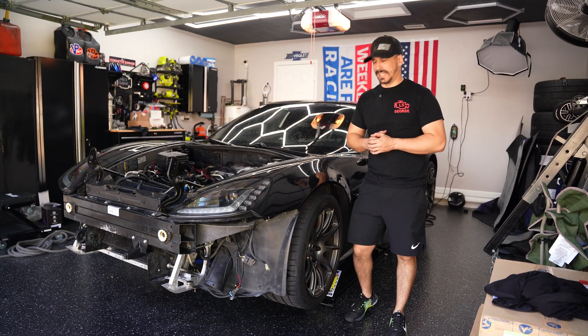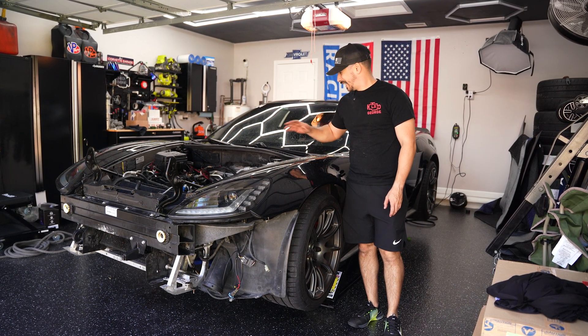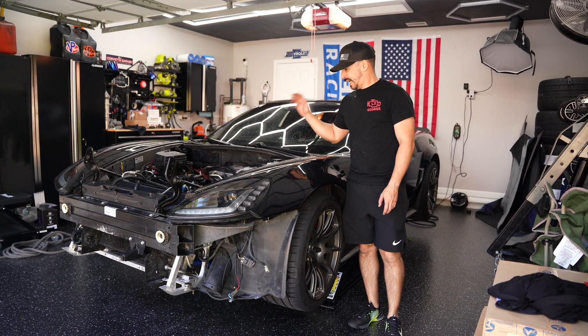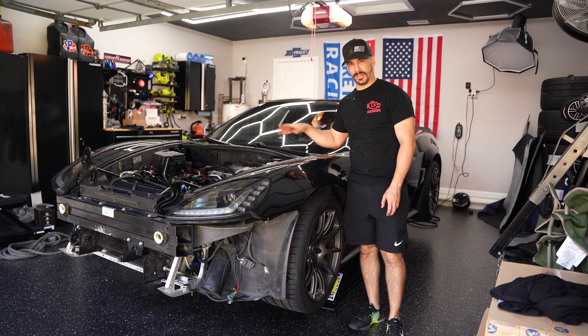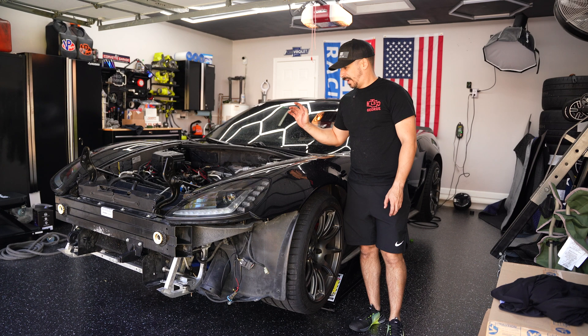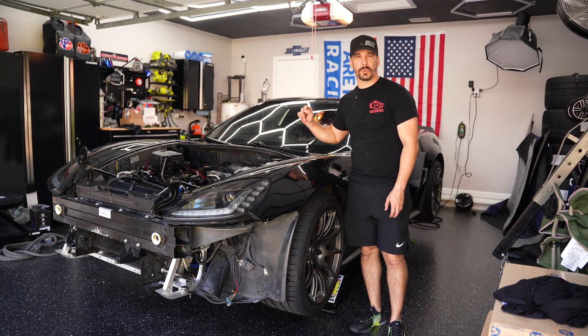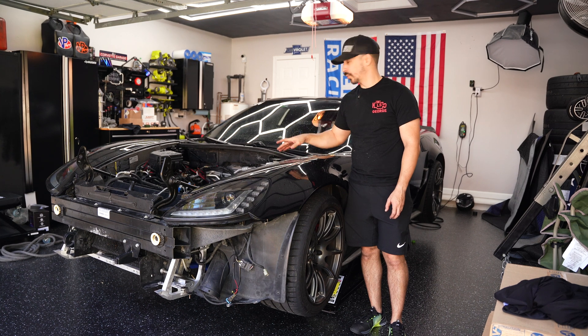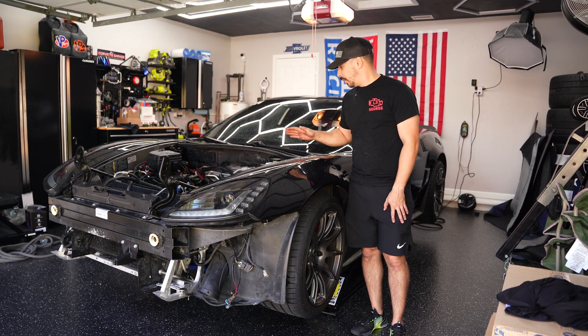So here we are, another video on the old Z06. As you saw, we've kind of done a little bit of cleaning of the engine bay. We're going to put a pretty much brand new motor in here untested. Cleaning it up means if there are any leaks, they'd be quicker to identify — you're not dealing with old grime on the frame. It cleaned up really well.